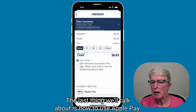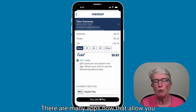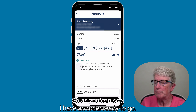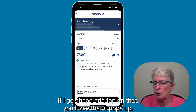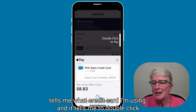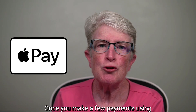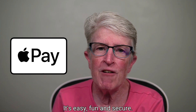The last thing we'll talk about is how to use Apple Pay inside of apps. Many apps now allow Apple Pay. Inside the Jersey Mike's app, I have an order ready to go and below it says 'Buy with Apple Pay.' If I tap on that, it pops up, tells me which credit card I'm using, and tells me to double-click the side button to activate Apple Pay and pay for the order. Once you make a few payments using Apple Pay, you'll wonder why you hadn't used it before. It's easy, fun, and secure.